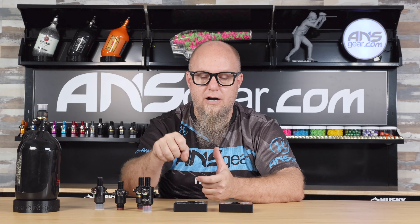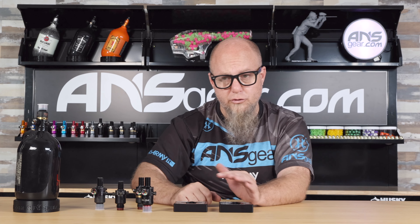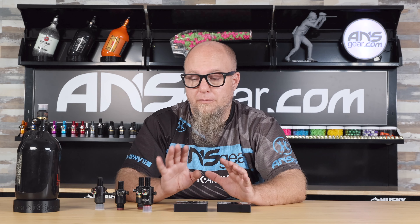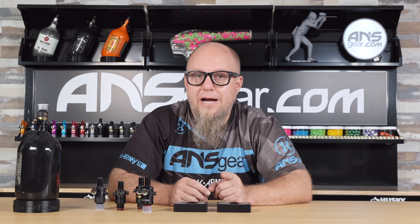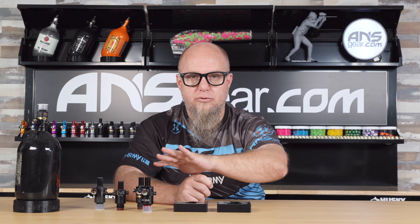There should be no slop, no wiggle. That way, when you're using a strap wrench to either tighten or take the bottle off, the bottle's not flopping around inside there and potentially causing problems. So if you are doing work at home, doing work for multiple people, maybe teching for a team, or if you're a traveling paintball player who has to take your bottles apart before going on an airplane, you need a tool like this to get your regulators off.